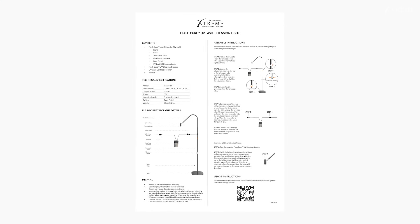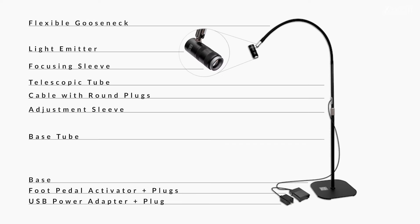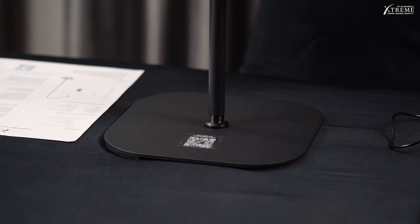To assemble the light, we'll follow the instructions provided. These are the components that we'll use to assemble the light. Please clear a flat work area and work on a soft surface to prevent damage to your surroundings and to the light. Step 1: Rotate clockwise to screw the telescopic base tube assembly into the base. Tighten firmly.